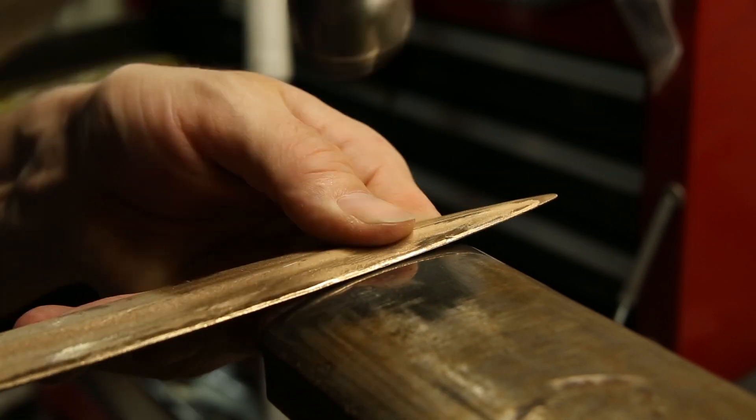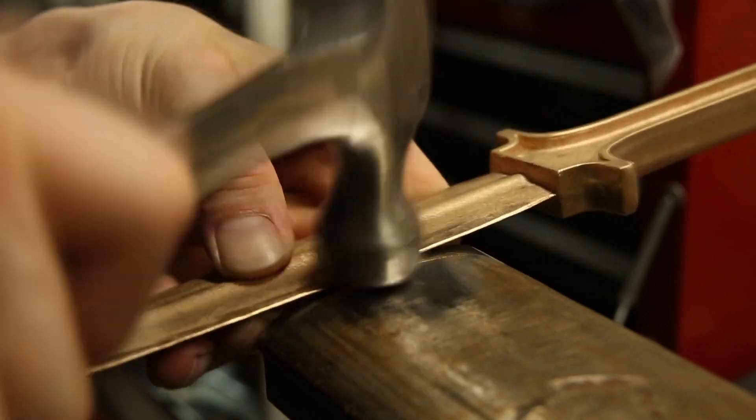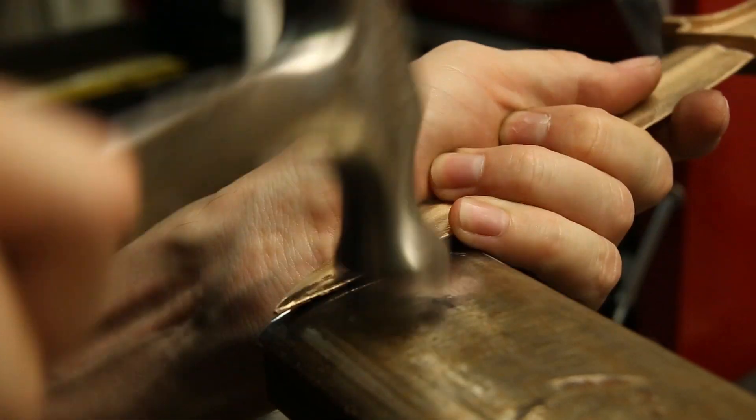Next, I hammered the edges of the blade. This crushes the crystalline structure of the metal, making it harder and more durable. This process is called cold forging, or work hardening.